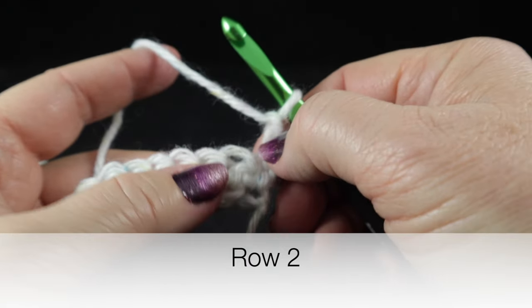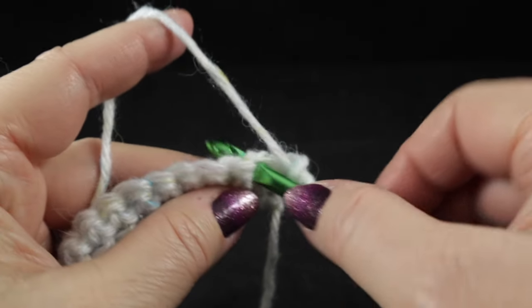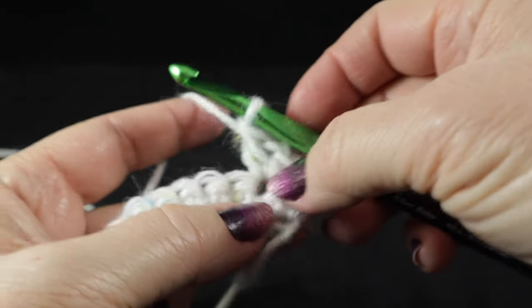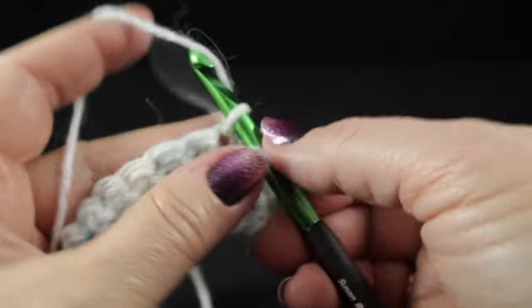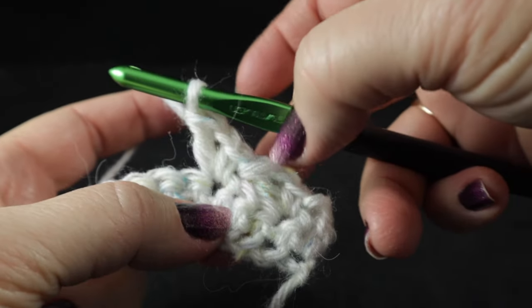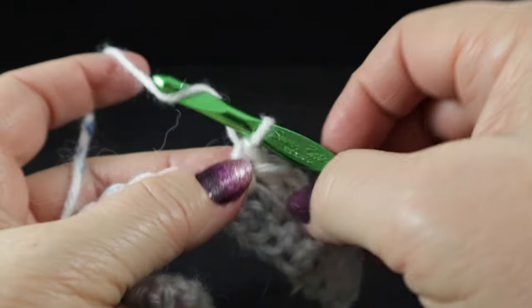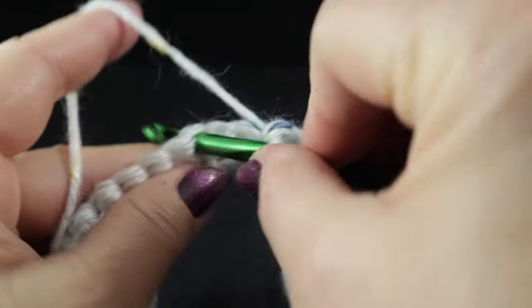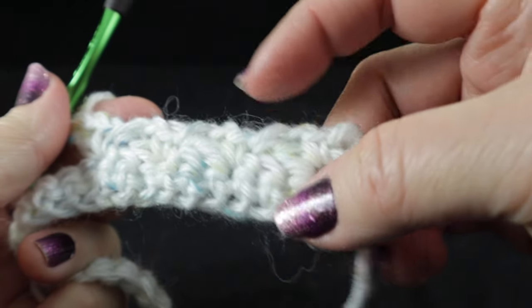Starting row two, we're going to chain two — this counts as a half double crochet both now and throughout. We're going to skip the first stitch, and in the next stitch we're going to work what I've come to learn as a wattle stitch, which is simply a single crochet, a chain one, and a double crochet worked into the same space. Now we're going to skip the next two stitches and do that again in the next stitch. We're going to work this until we have a total of 12 of these across.